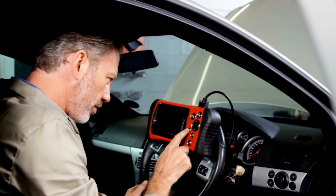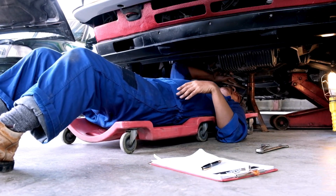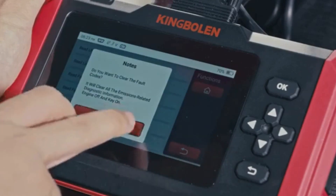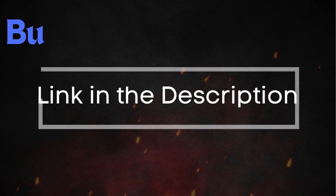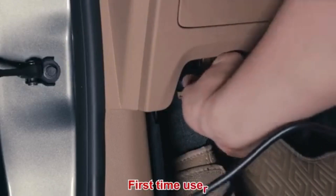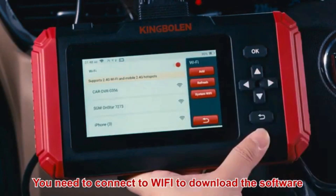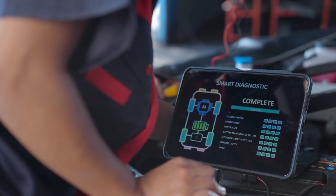Before diving into specific repairs, perform an OBD-II scanner reset to clear the codes. Sometimes these codes pop up due to recent maintenance work and can resolve themselves after a reset. To reset the error codes, use an OBD-II scanner — you can find the best OBD-II scanner using the link in the description below. Simply connect the scanner to your vehicle, follow the instructions to clear the trouble codes, and see if the P0141 code reappears. If the code comes back, it means there's a persistent issue that needs further troubleshooting.